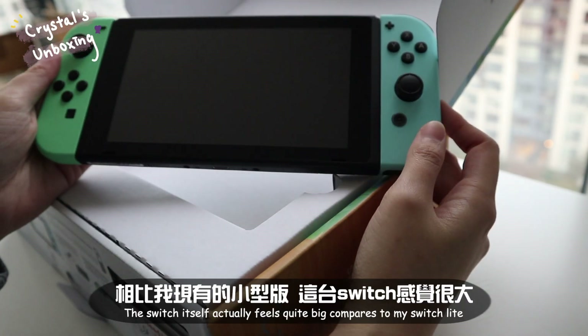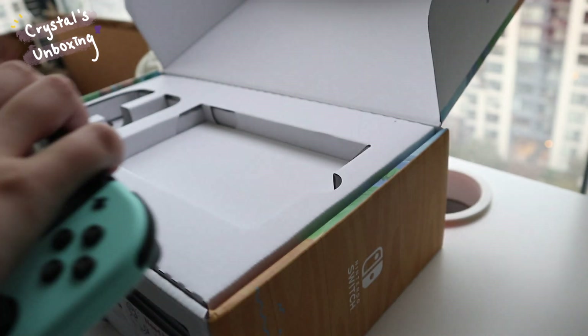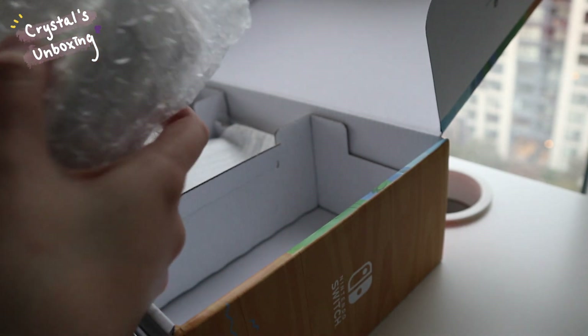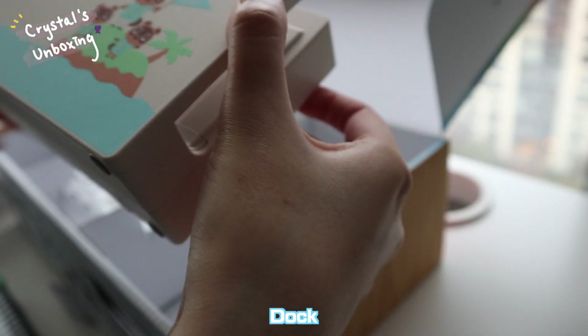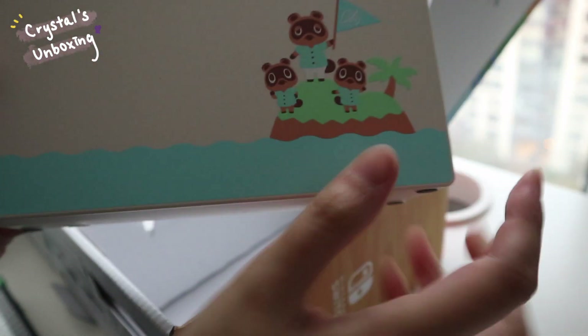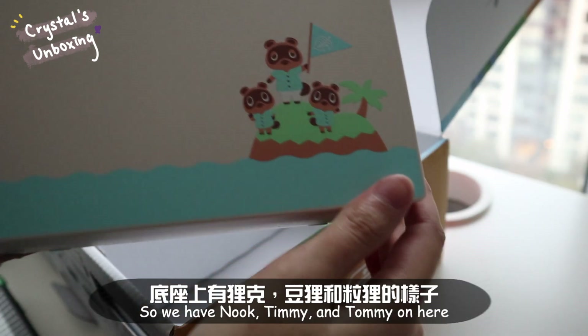The switch itself actually fuses quite a bit, but it's quite big compared to my Switch Lite. Oh my gosh, look at this — it's so cute! We have Nook, Timmy, and Tommy on here.